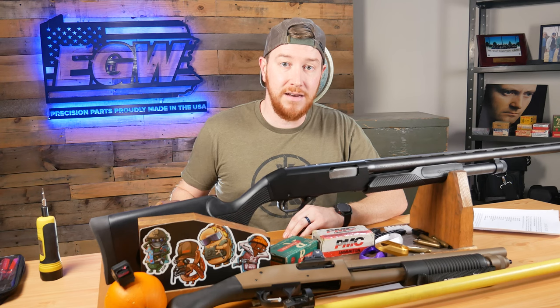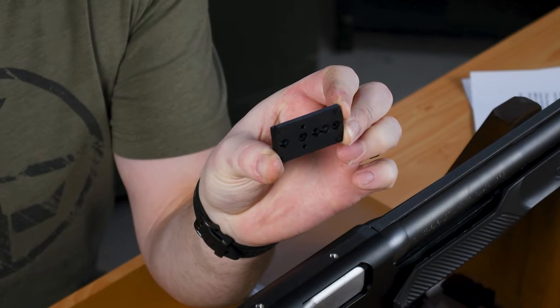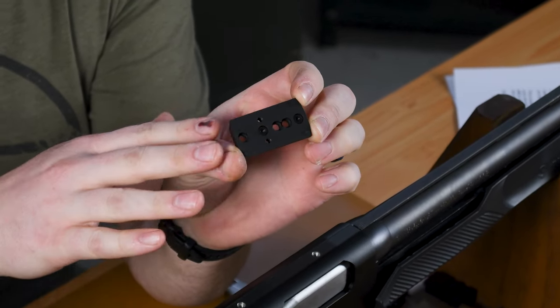We make them in 670 radius and 468. That's a nice little guy here. We have a bunch of different holes drilled in it to match up with different hole spacings on your receivers, and then you can put a red dot on it.